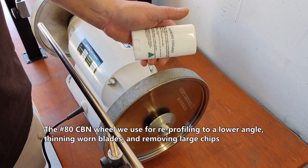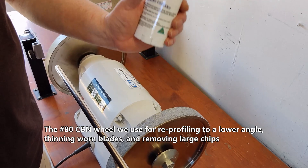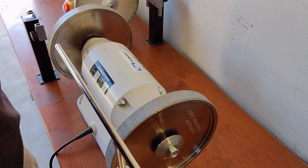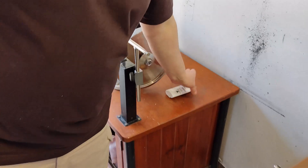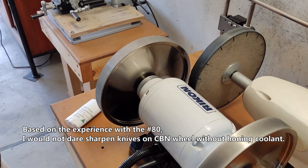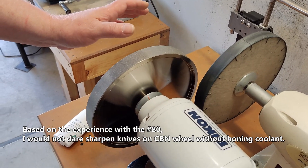The Grid 80 CBN will be used for reprofiling to a lower angle, thinning worn blades, and removing large chips. The next test is the CBN wheel Grid 400, run at low speed with the honing coolant. Based on the experience with the Grid 80, I wouldn't dare sharpen knives on a CBN wheel without honing coolant.